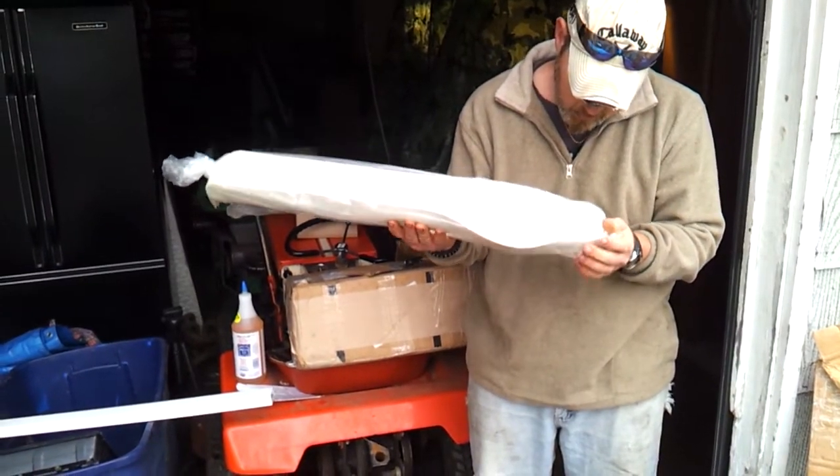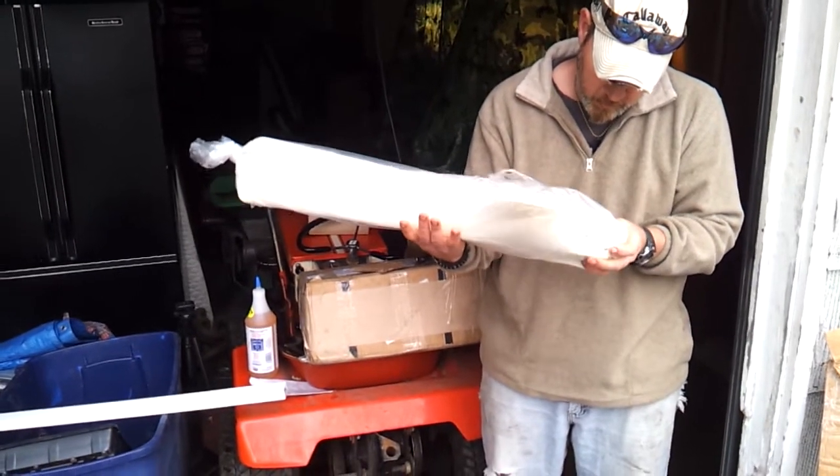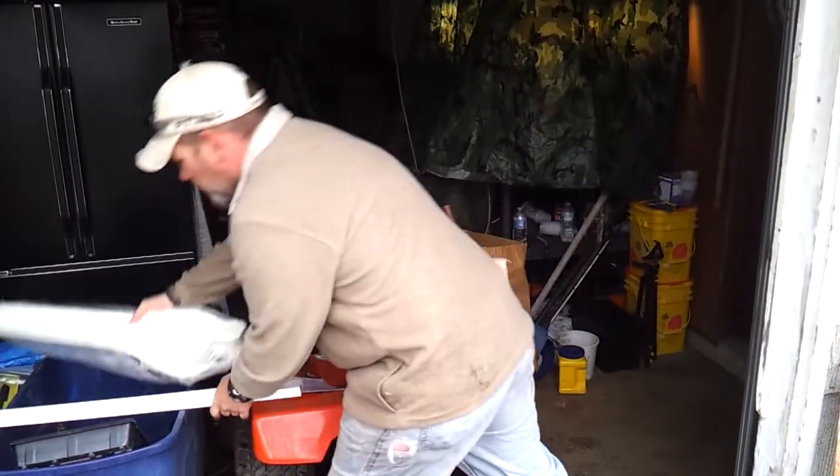There's the blades — one, two, three, four, five blades. You can see the labeling on there: 168.8, 169 — it looks like they're probably weights of some sort. They're weighted. There's the blades.